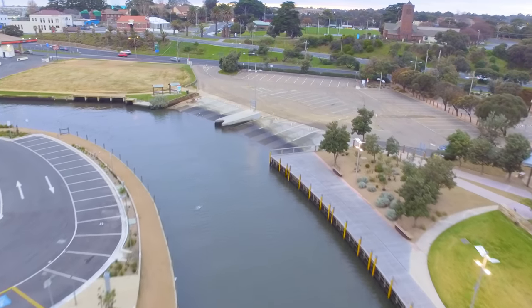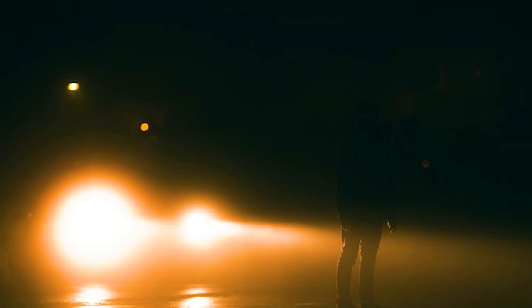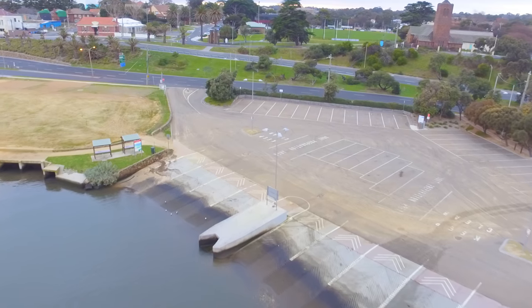I'm just going to give you some tips. When you pull into the boat ramp at night, turn your lights off and put your parkers on — or just turn your lights off. There's nothing worse than trying to reverse a boat trailer at night and someone's got their lights on and you can't see what you're doing.